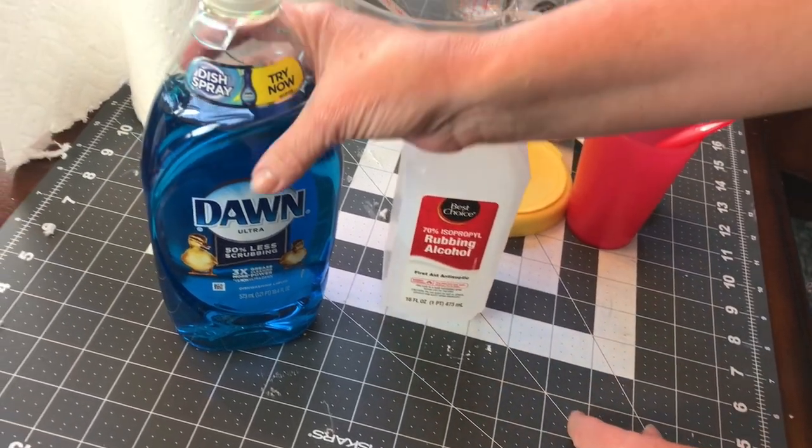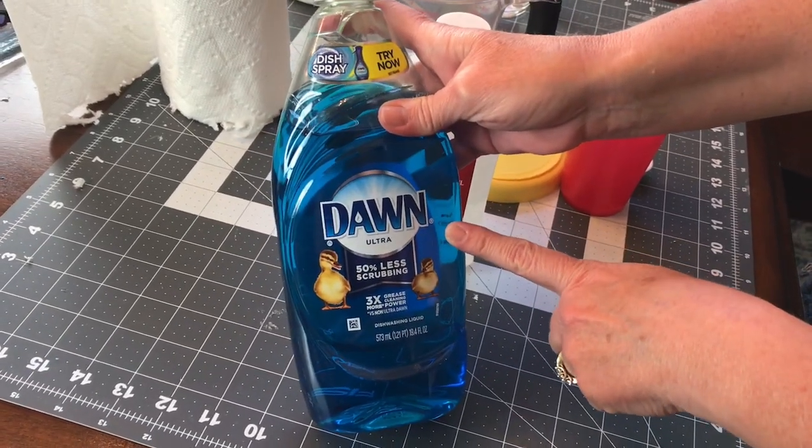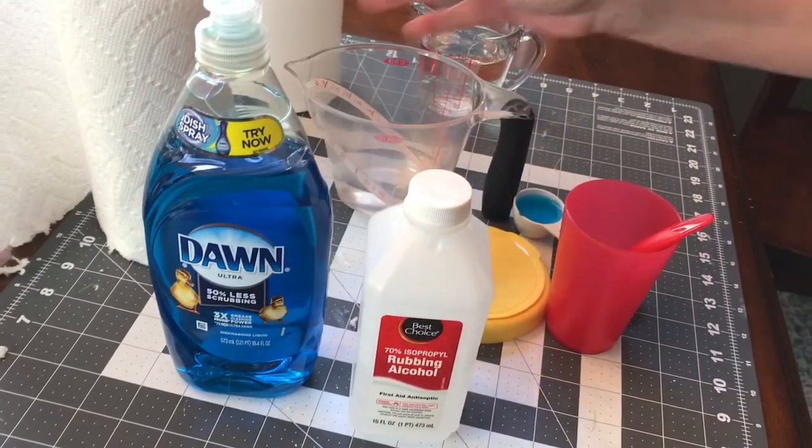You're also going to need some dishwashing soap. I'm using Dawn, but you can use Palmolive or Dove dishwashing soap, and you're also going to need some water.